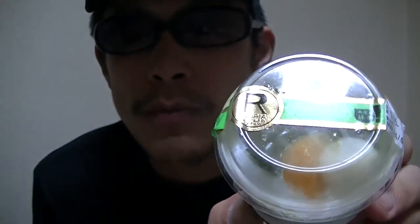Matcha sweet. This is a Japanese matcha sweet. Matcha is a Japanese traditional flavor — green tea.